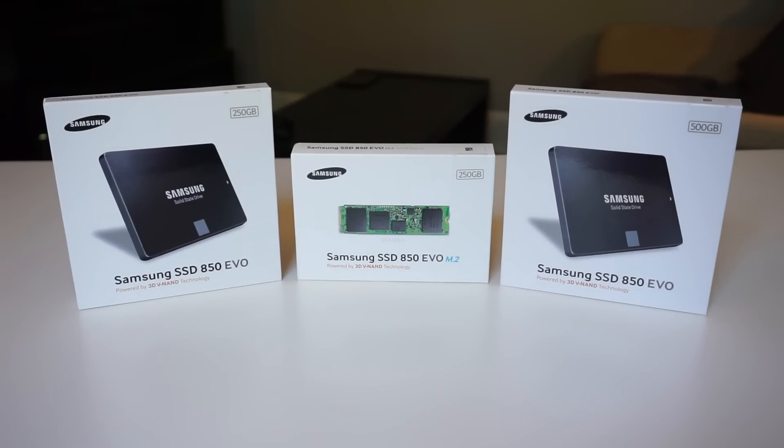The 850 Evo line is the successor to the popular 840 Evo line from last year. Let's take a look at the specs.